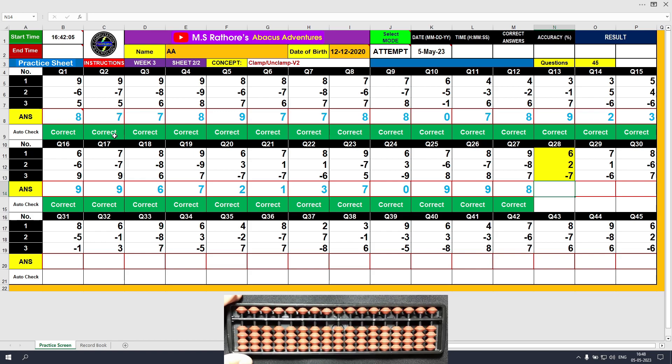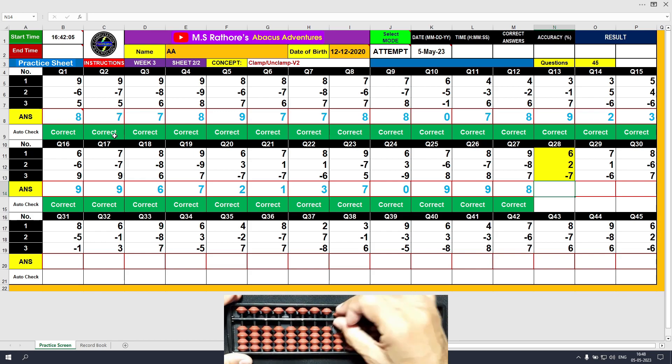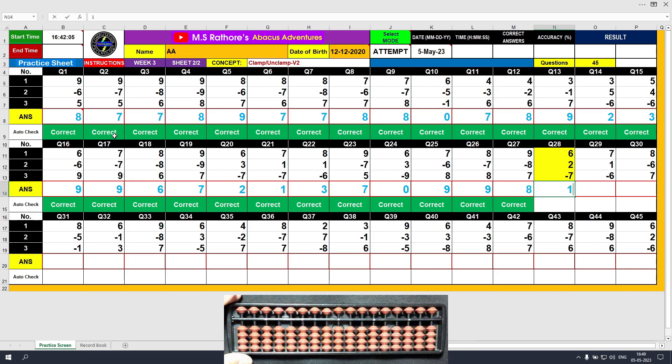Question number 28. Plus 6, the answer is 6. Plus 2, the answer is 8. Minus 7, the answer is 1. Clear and type 1.